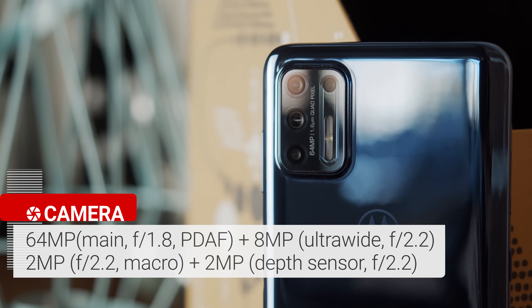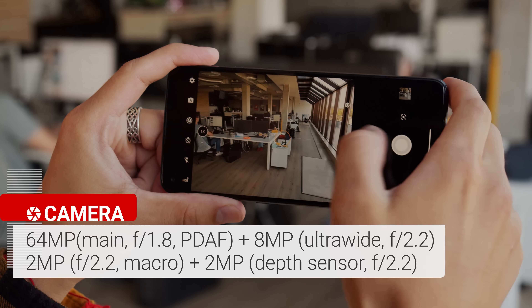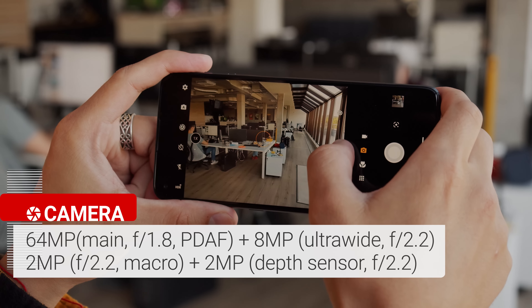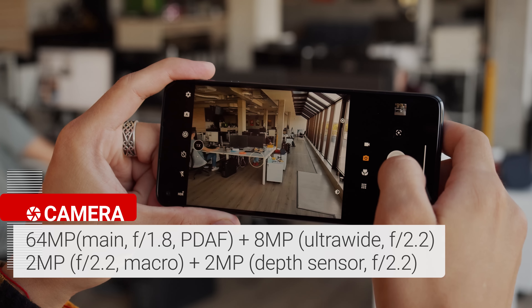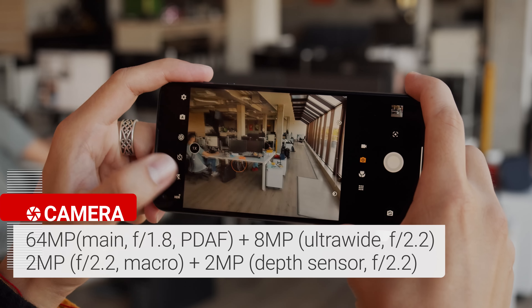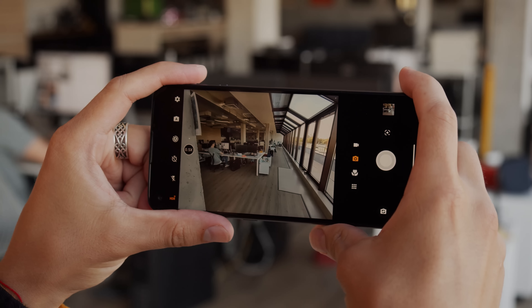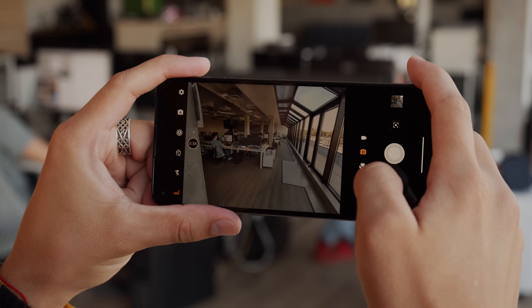The Moto G9 Plus uses the power-efficient Snapdragon 730G chipset, which is the same as what you'll find in the Redmi K20 or the Galaxy A80. It also comes with 128GB of base storage, which is plenty for most users. We wish it came with more RAM though, since it's limited to 4GB. Still, that should be enough for most daily use and occasional gaming.